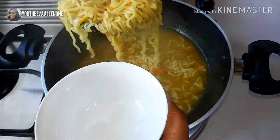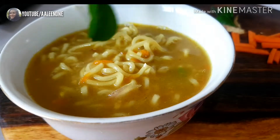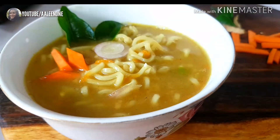Serve this hot with a small dollop of butter and a pinch of pepper powder. I hope you liked this recipe. Thank you so much for watching this video — see you soon with another recipe. Until then, take care, bye bye.